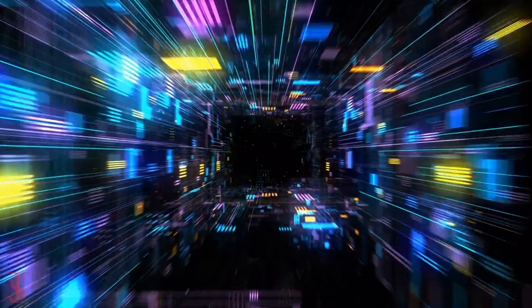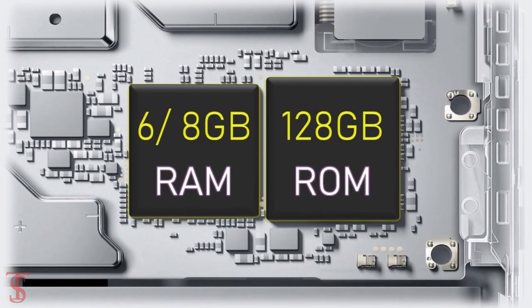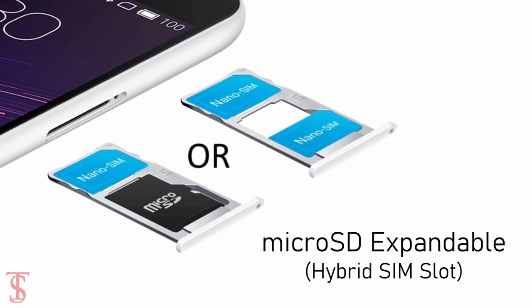In terms of storage, the smartphone packs 6GB or 8GB of RAM with 128GB of internal storage, which is further expandable via a hybrid microSD card slot.